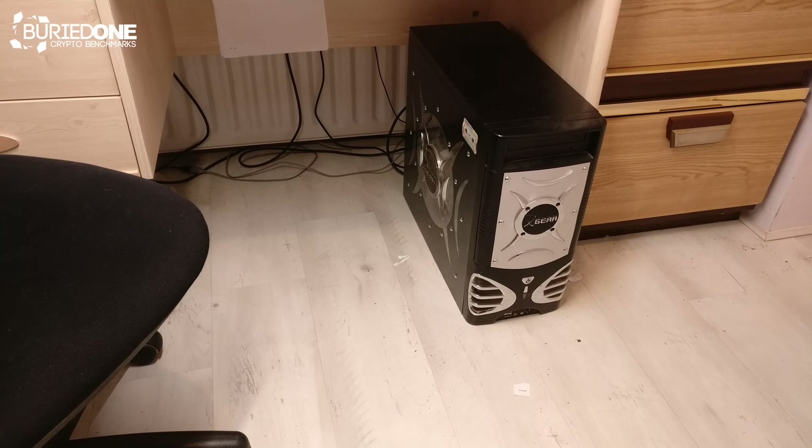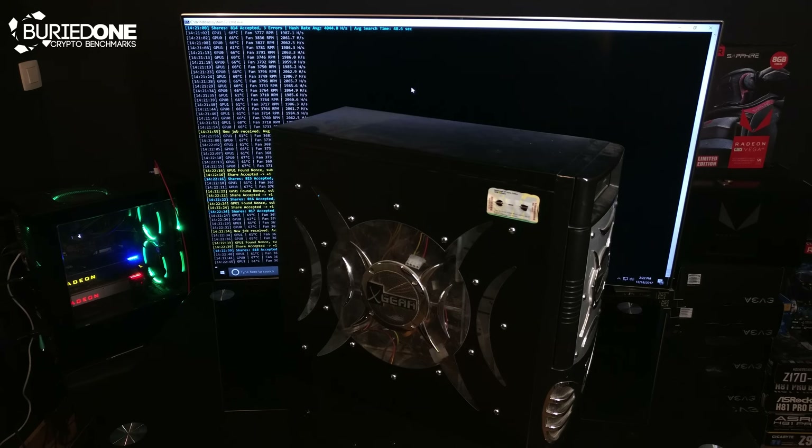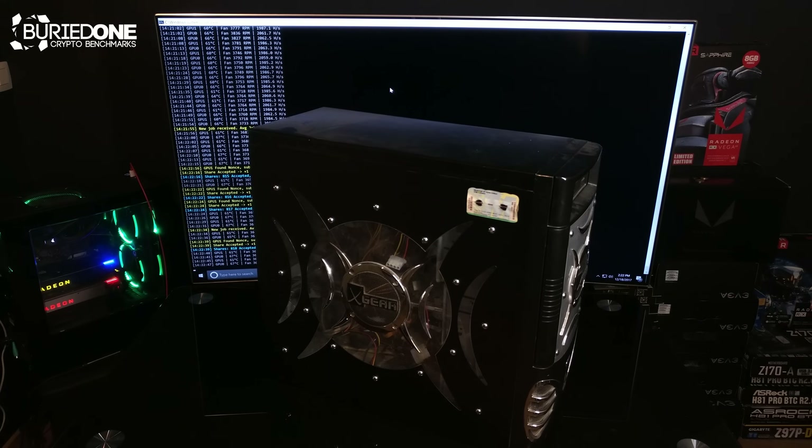So today's video is going to be about turning an old gaming computer — or it could be any computer — into a mining rig. Most of you guys are not able to build a complete mining rig from scratch, and it's pretty hard to do. So building it from an old computer, we can use the parts that are already there to start making the mining rig.